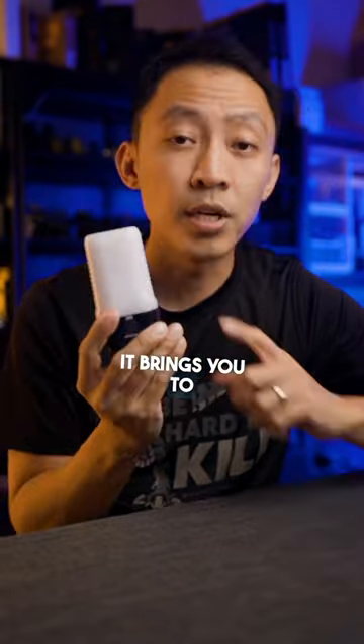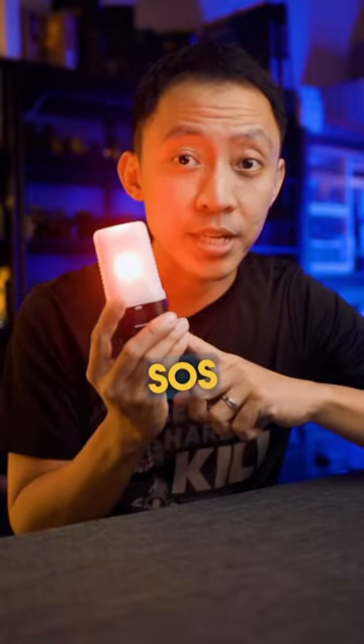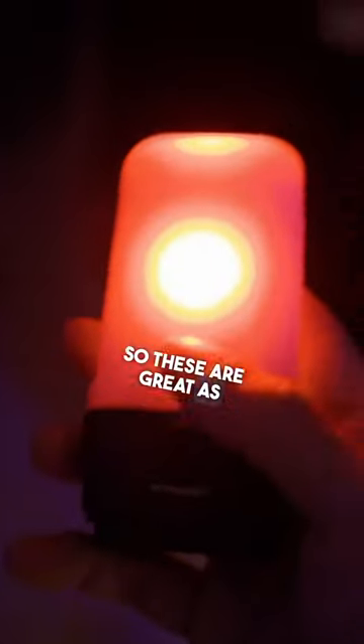Tap again and it brings you to beacon mode. Tap again and it goes to SOS — 3 long, 3 short. So these are great as safety markers.